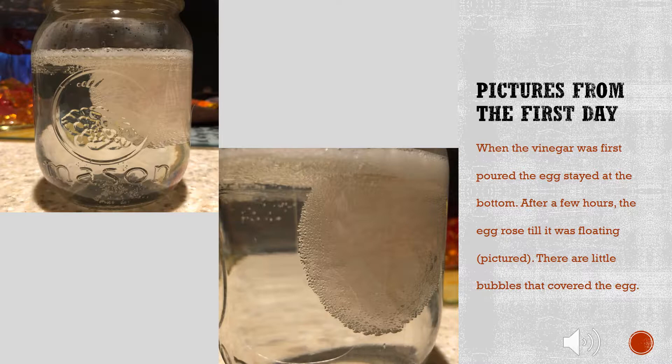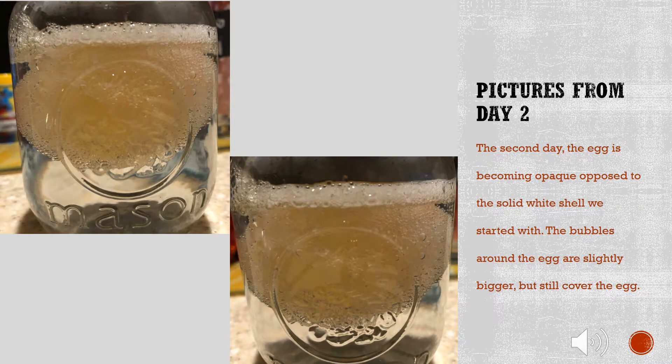There are little bubbles that covered the egg. The second day, the egg is becoming opaque, opposite to the solid white shell we started with. The bubbles around the egg are slightly bigger, but still cover the egg.